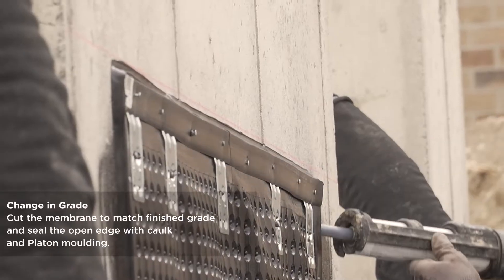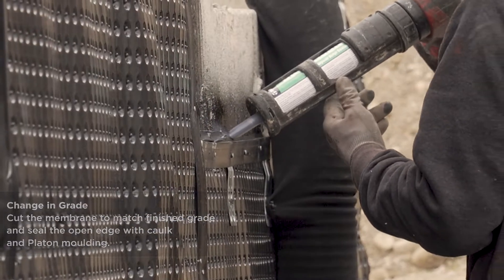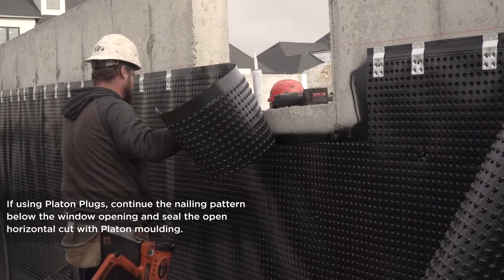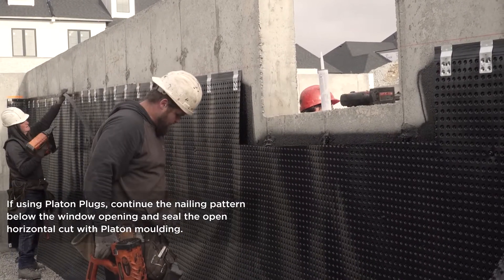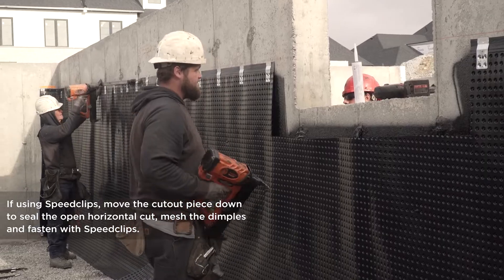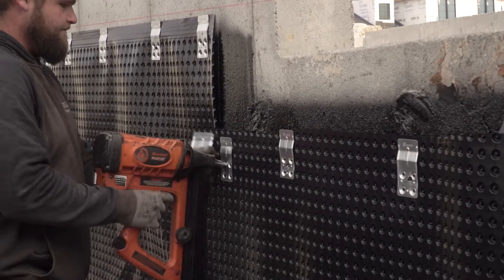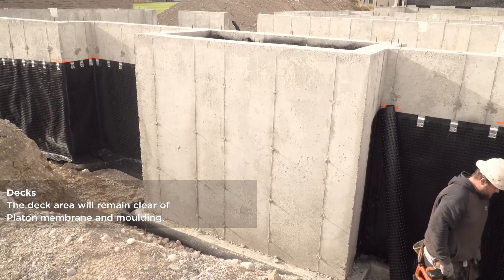For changes in grade, simply cut the membrane to match the finished grade and seal the open edge with moulding and caulking. Platin is also trimmed around window openings, keeping flush with the sides and 3 inches lower along the bottom. Deck areas will always remain clear of Platin membrane.